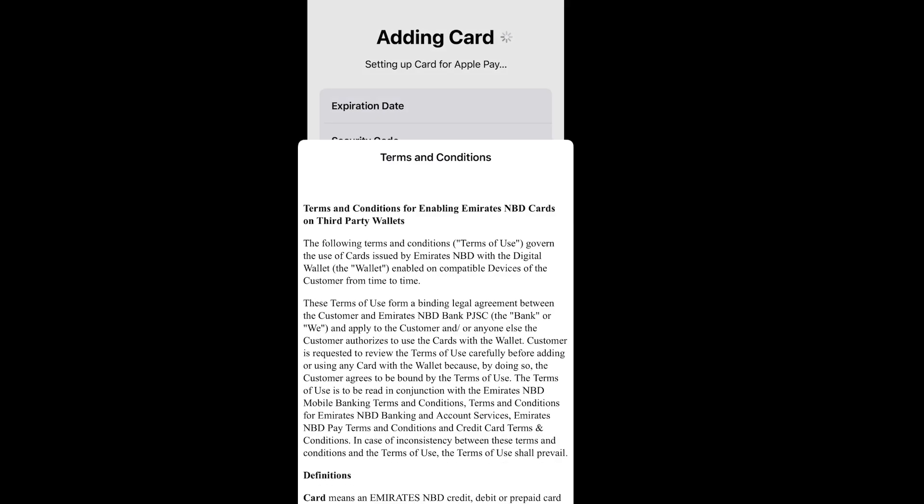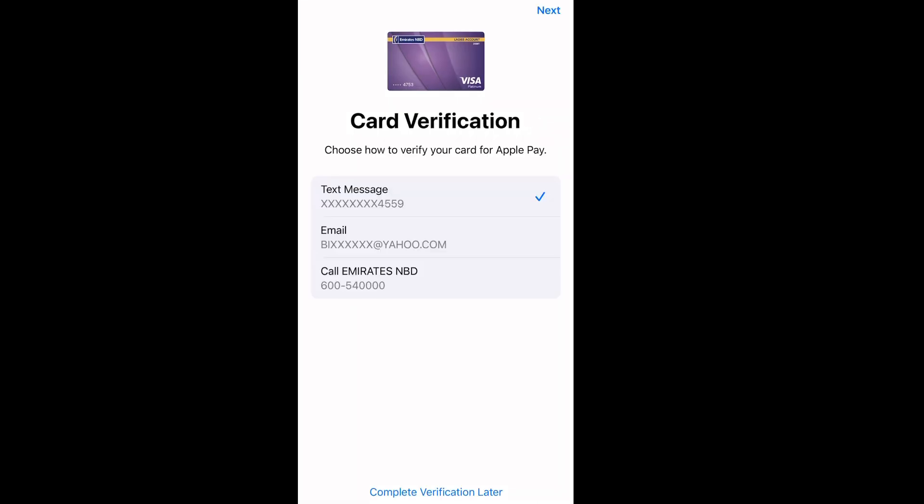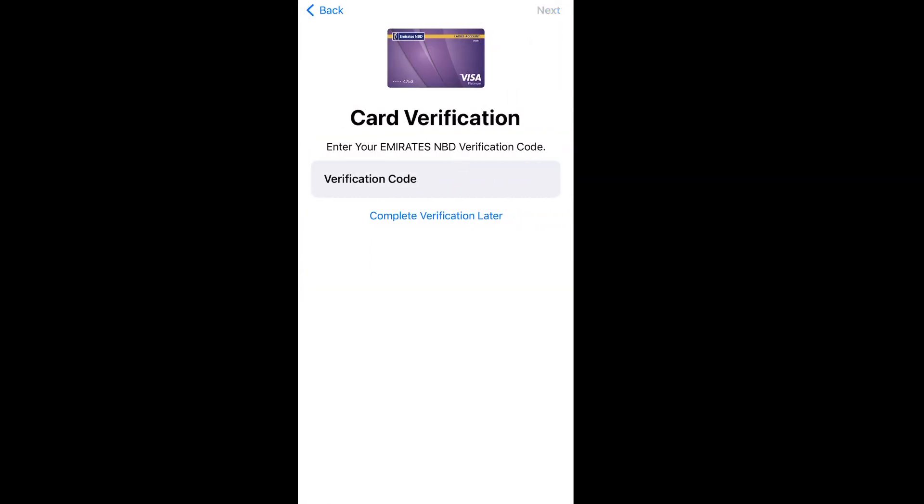Right now it's going to be sending a message to your phone to get the OTP. After that, your card has been successfully added. It's asking me to verify — I'm verifying by text through my number. You can also verify with any means available to you, maybe by email or text message. After you have verified, your bank card will be successfully added to your wallet.